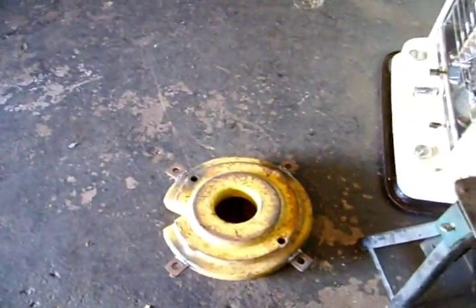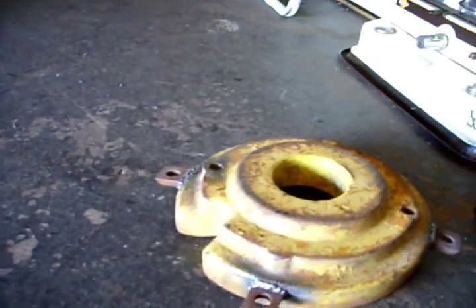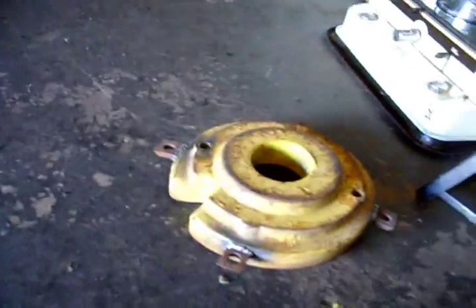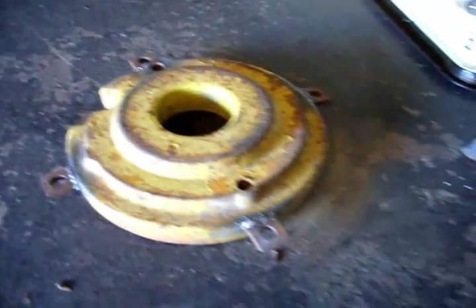I've already gone and done one, and that's what she looks like in the end. Yeah, shitty weld job, who cares? It works. I'm fucking strong, that's for sure.